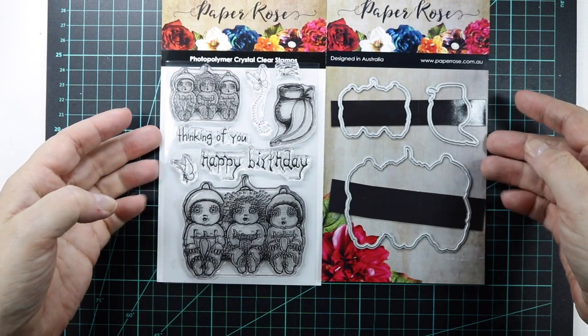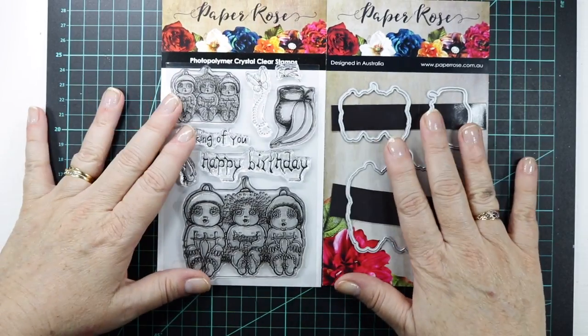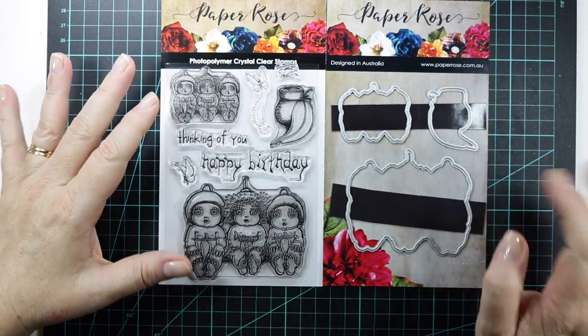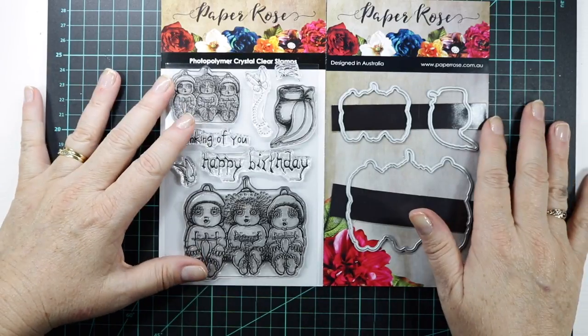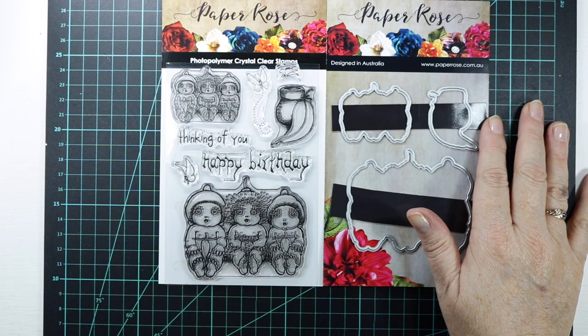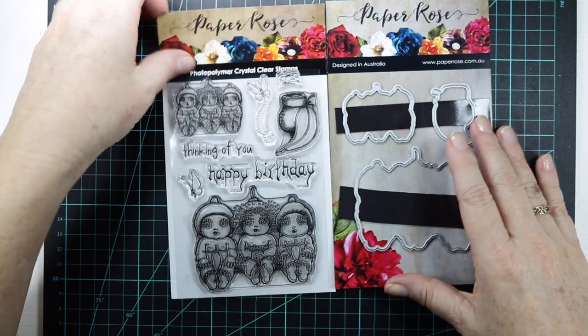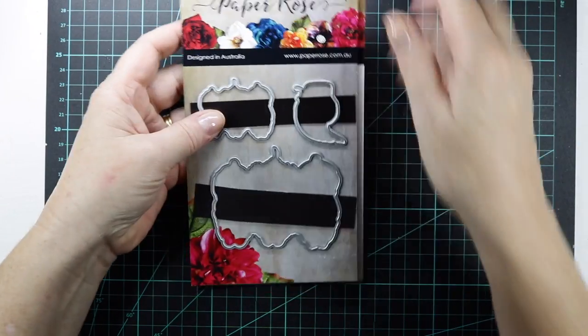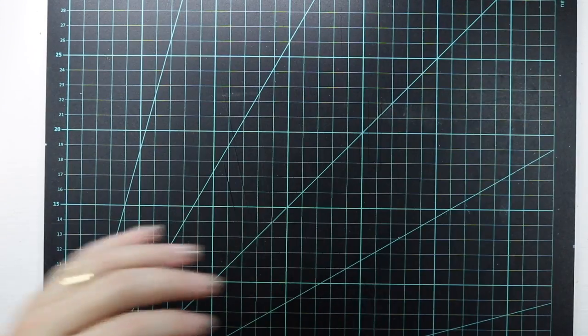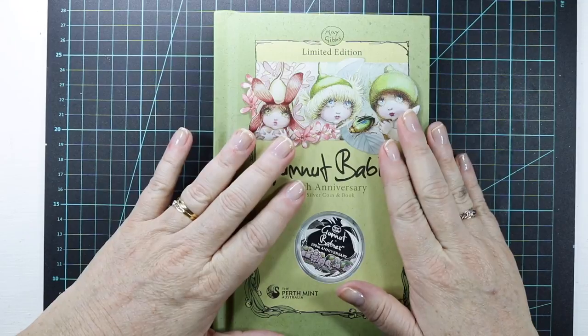I was super excited to get this because when I was a kid my mum would come in at night and read to us Snuggle Pot and Cuddle Pie — so absolutely gorgeous. If you haven't heard of Snuggle Pot and Cuddle Pie before, I'll just show you this is a book that I got last year from my mum and dad, and when I got this book I cried.